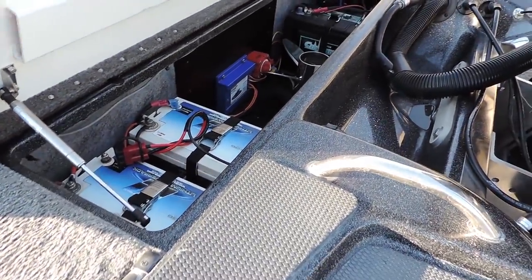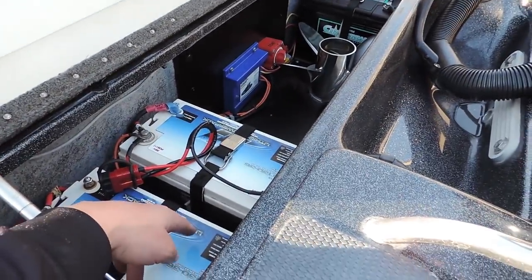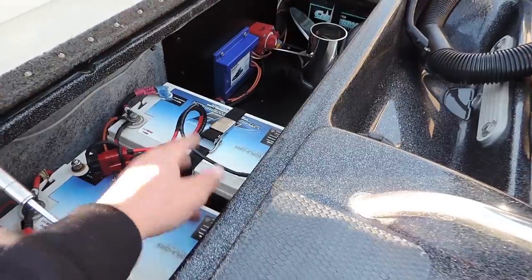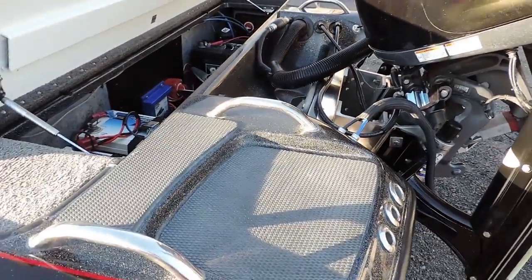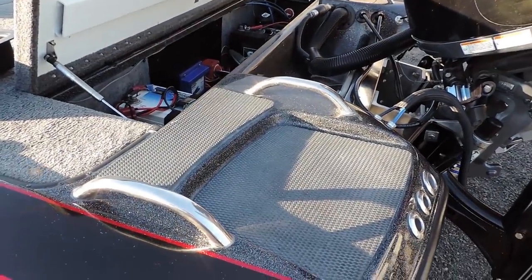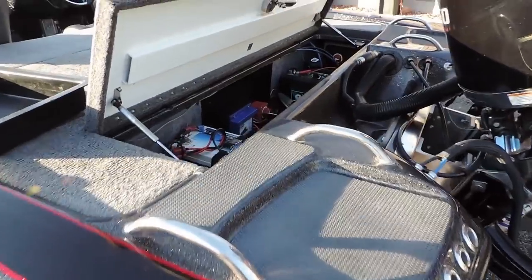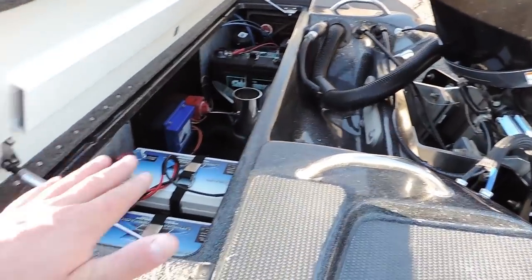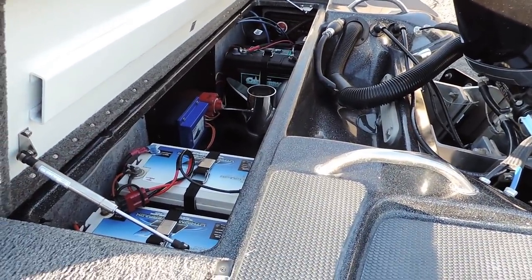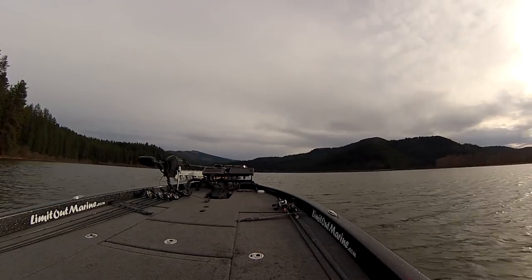There's no onboard charger — you have to carry an external charger — but when we put these two batteries in and pulled out the standard charger we saved 220 pounds. That's 220 pounds not sitting on the bottom of this boat pushing it down as you're trying to run. That's why this boat gets amazing gas mileage. It's like taking a grown man off the back deck — the boat gets out of the hole and flies because it's super light and balanced.